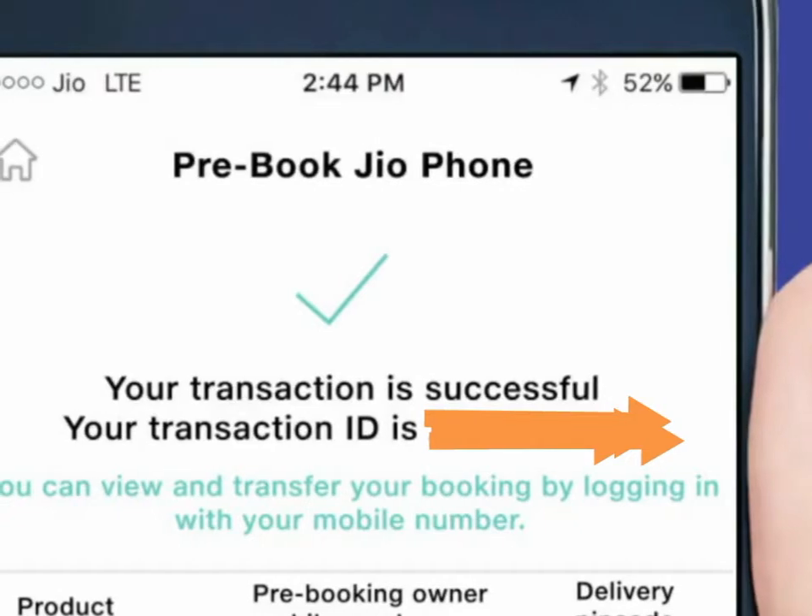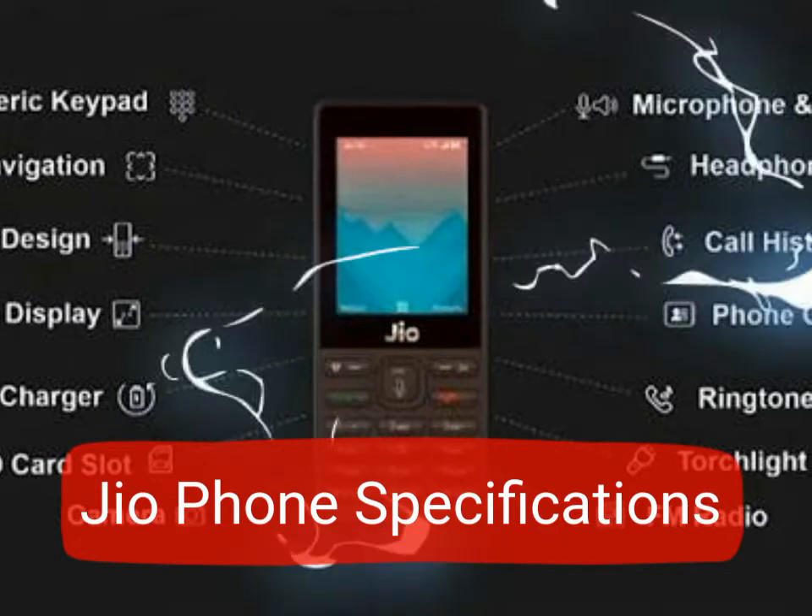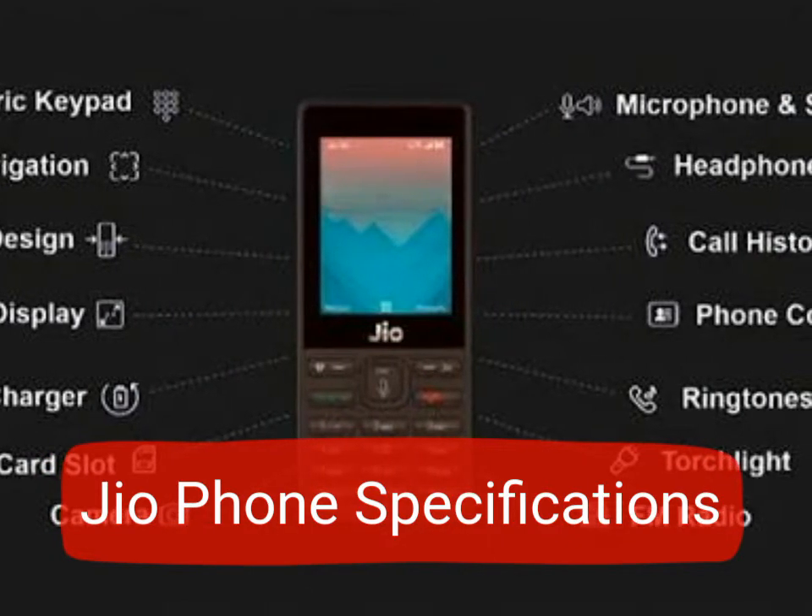Once you pay, you'll get a 'Connection Successful' confirmation screen. At that point, your phone is booked. Now, coming back to the features of the phone.